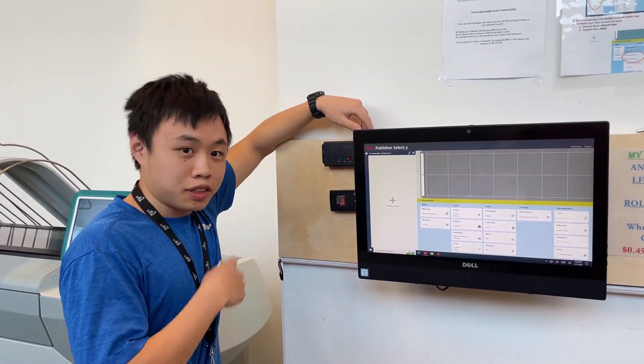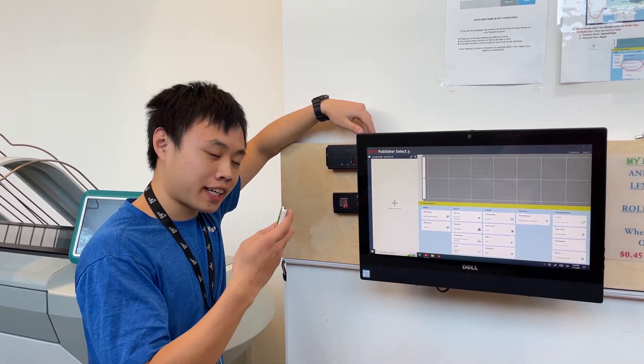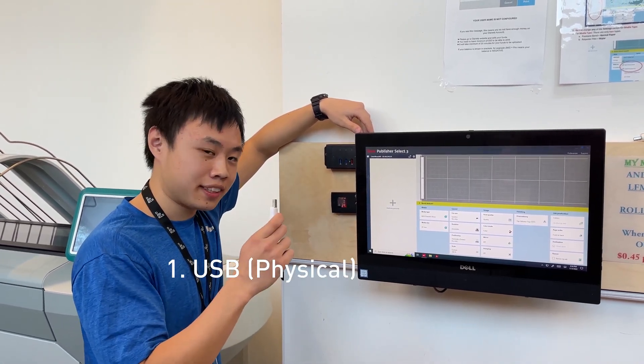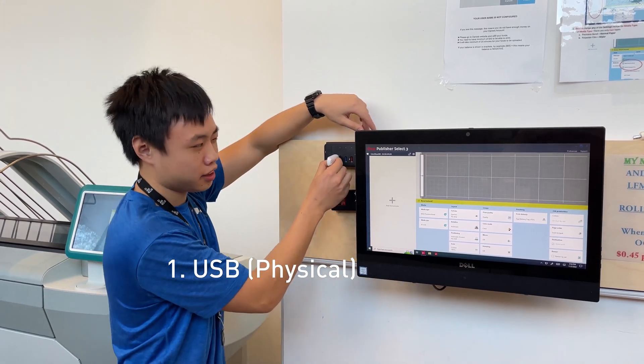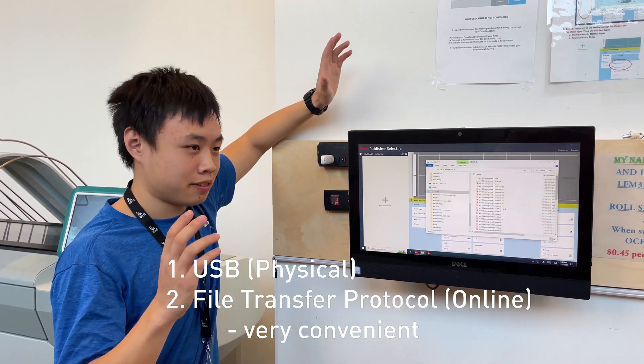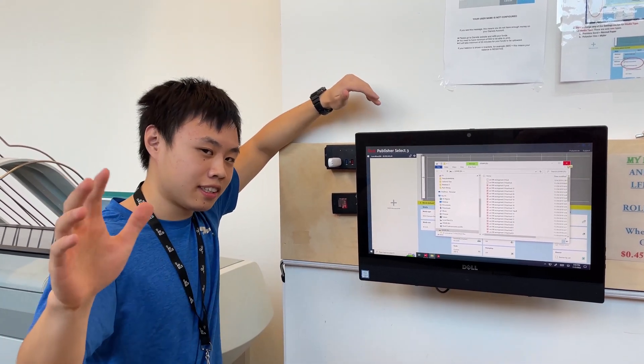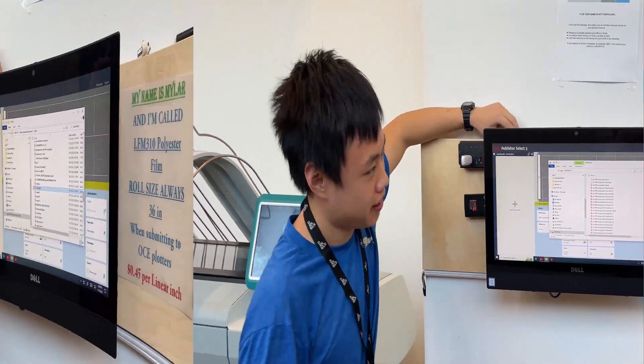There are two ways that you can get your files to print. One, by physically having a USB on hand to just put here in the USB hub — really easy. Or you can use the Daniels FTP, which is the network sharing system here at Daniels, and I'll put a link in the description on how to use it.